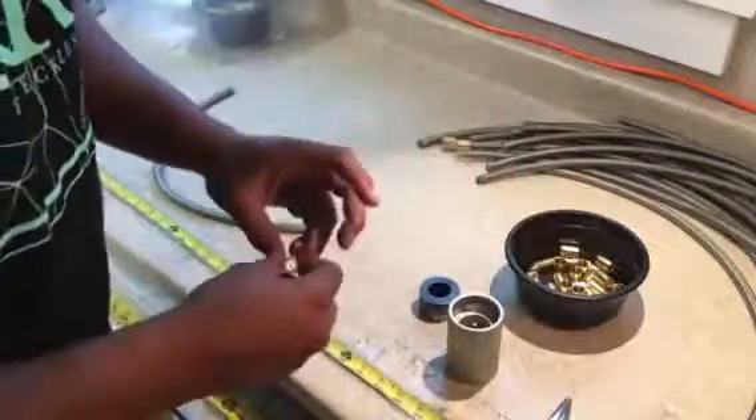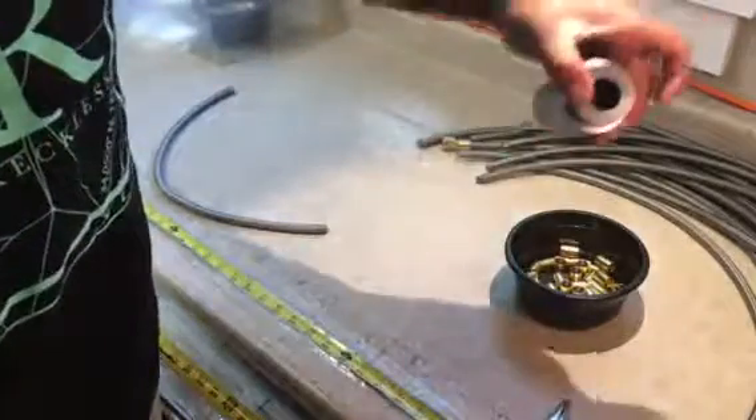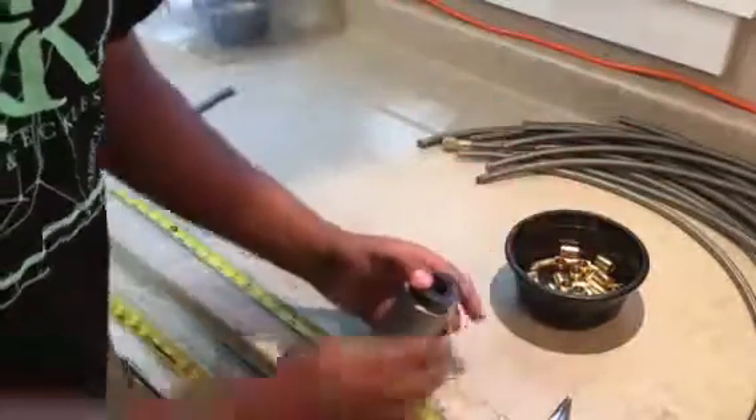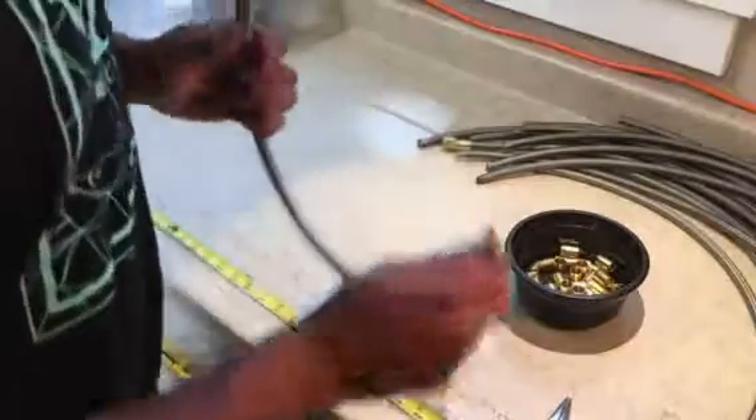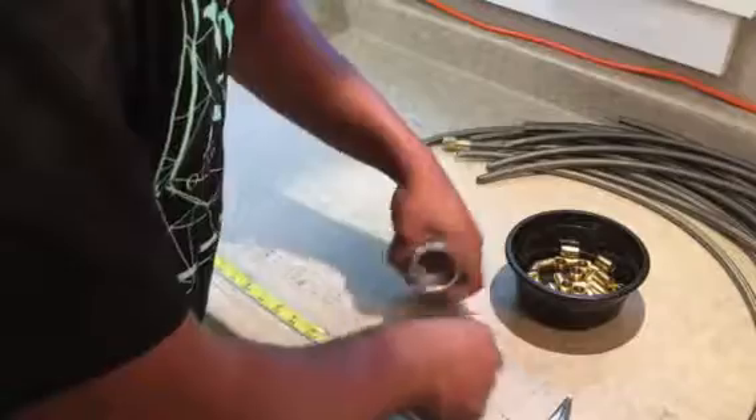Austin's going to show you this way first. This is with our dash 6 hose and dash 6 brass collars. We'll take the bad side and put that in first — make it easier on yourself. See how quickly that goes in there.